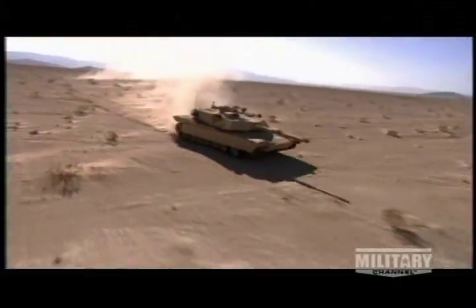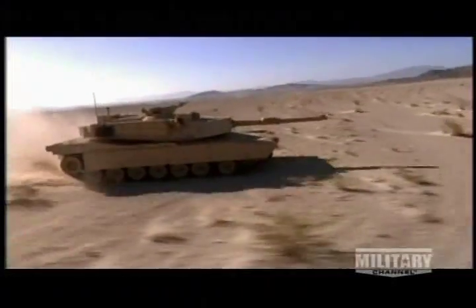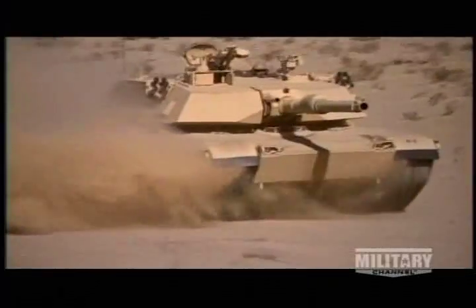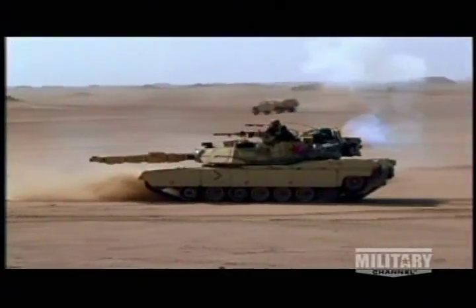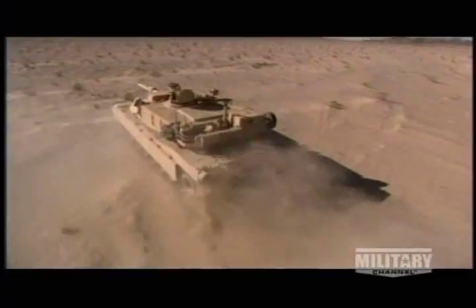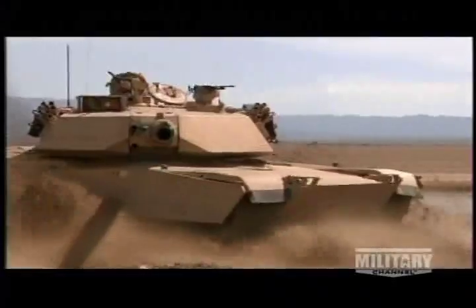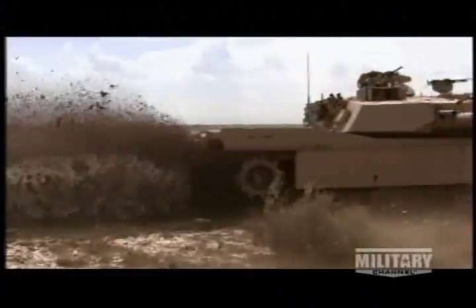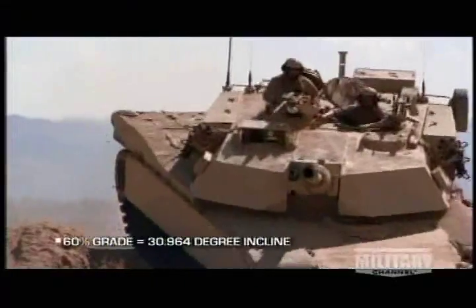Even with a governor, the Abrams is one of the fastest tanks ever built. It can go 25 miles per hour in reverse — almost as fast as most World War II tanks could go forward. Even in soft sand and mud, the Abrams reaches speeds of 30 miles per hour. Few barriers hinder the Abrams, which can climb a 60% grade.